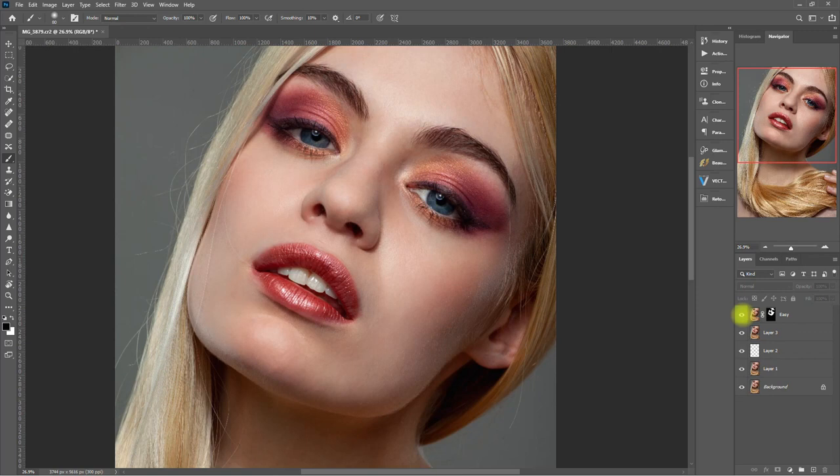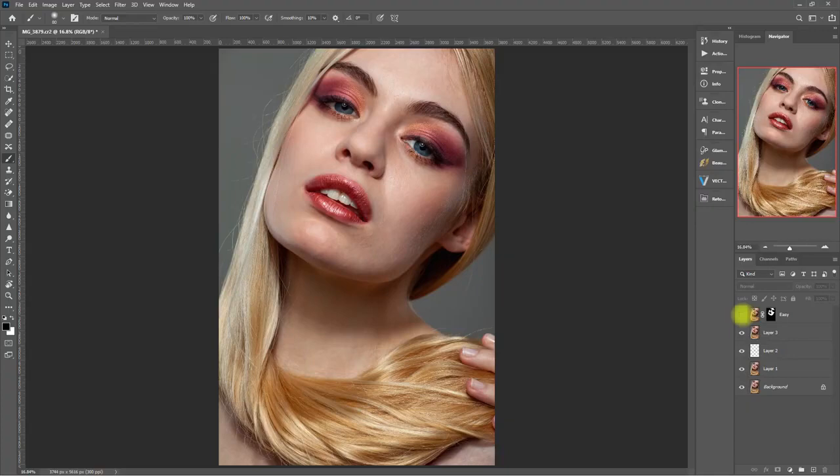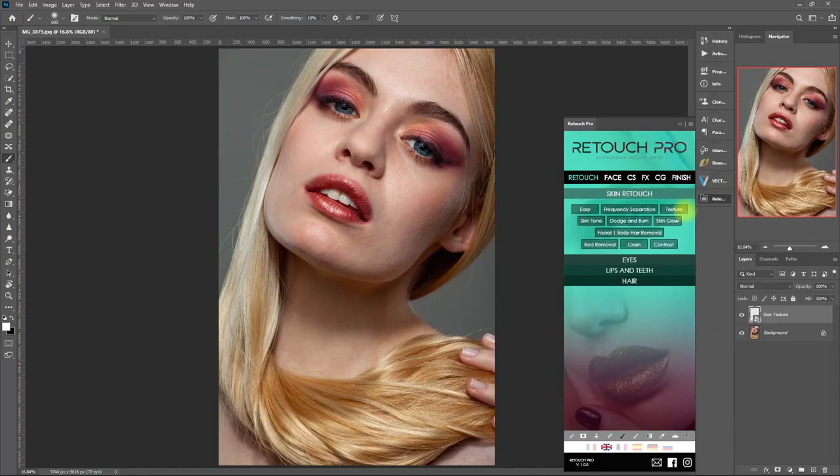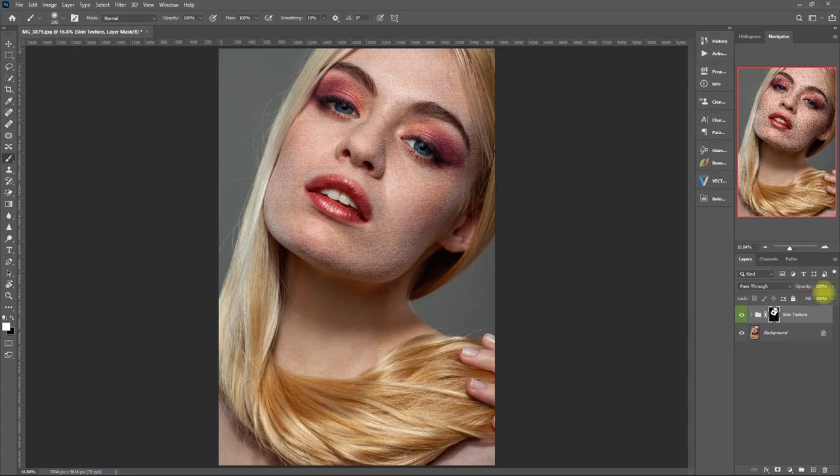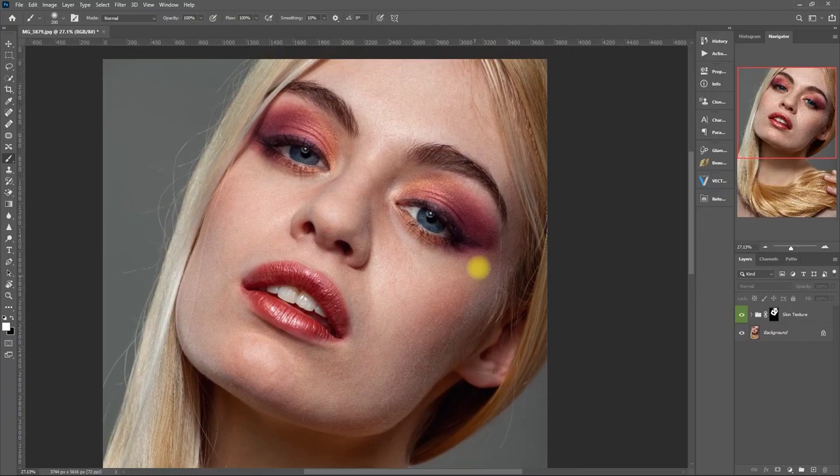As I mentioned earlier, Retouch Pro has about 150 functions, so I won't be able to cover everything in this video. Let's quickly navigate to some sections and try out some functions to give an idea of what this panel has to offer. Now let's try using Texture, and again we start brushing on the face using a white brush. This is too harsh, so let's bring down the opacity to 50%... still looks harsh. Let's decrease it to 25%. That's better. So basically, what Texture does is add some details and contrast to the skin.